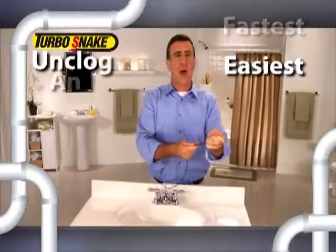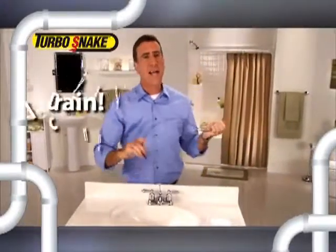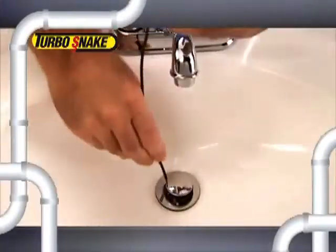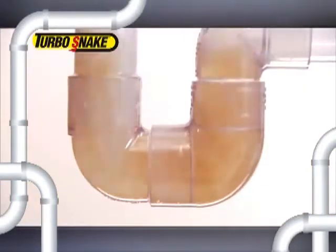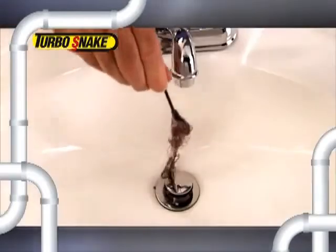The fastest, easiest way to unclog any drain in your bathroom, guaranteed. Simply slide the Turbo Snake down the drain, then just give it a twirl, and the Turbo Snake grabs the clog and frees the drain. It's that easy.